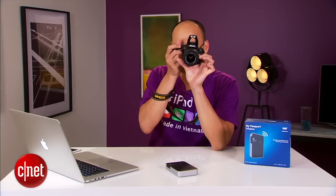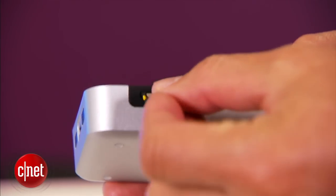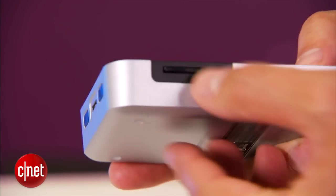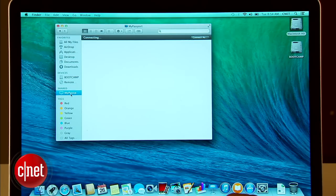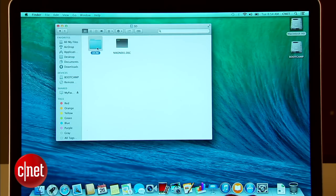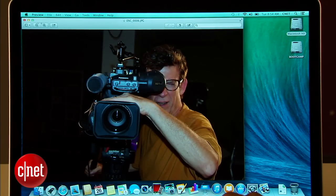Let me show you. Alright, let me insert this card in here right now. Note that you cannot use the app to directly view the content of the SD card — first you have to copy the card's content onto the drive. And there we go — the picture I just took, and the secret is out.